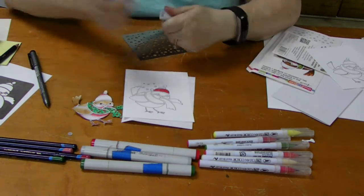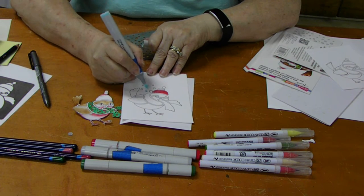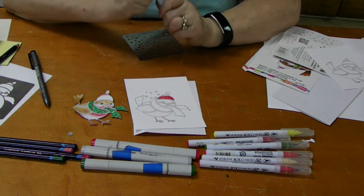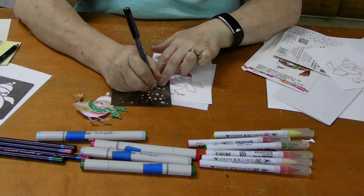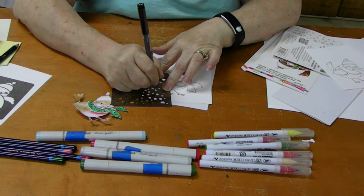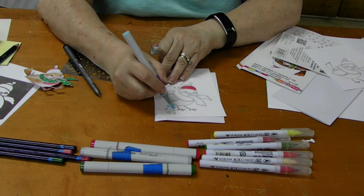Look at that. Look how easy that is. Then take the Copic real quick and just give those a little bit of color. Look how quick that is. And you just do snowflakes anywhere that you wanted to, just by putting the other stencil down. This is actually really a lot of fun. I think it's great — this is a fun thing to do with kids. Just real quick, and we've got a whole snowflake background.